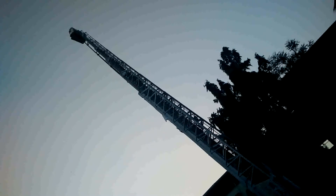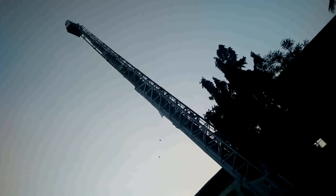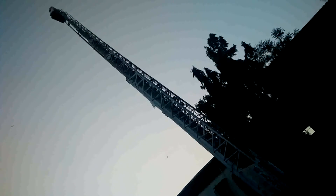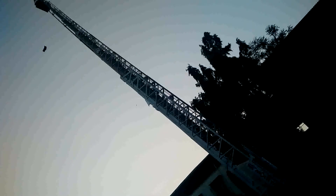It is used as an application in the fire brigade. We can see it is moving in the upward direction. This is all due to the fluid pressure which is applied in the cylinders.